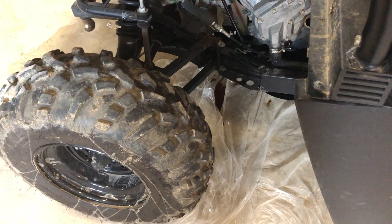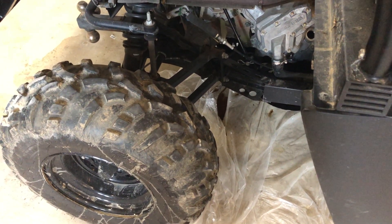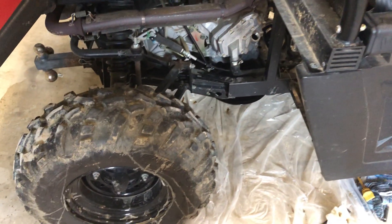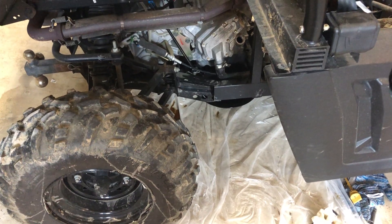You can see that pool of oil right there — that's oil that I missed in my catch pan. It probably costs a buck to keep a drop cloth around, but it can save you some cleanup afterward.